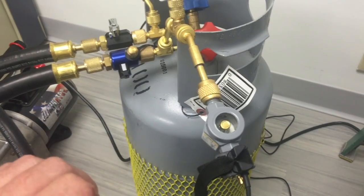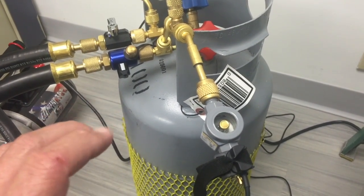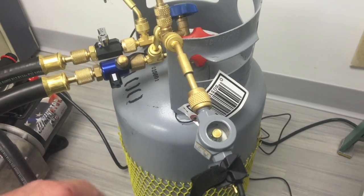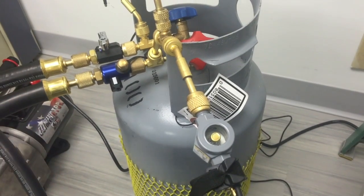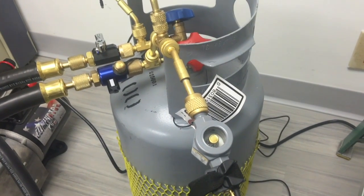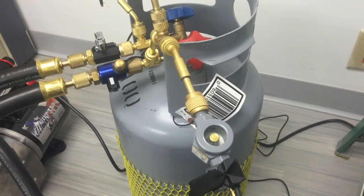We have water in the sight glass. As we drop the vacuum down, it's going to boil. As it boils, it's going to reduce in temperature. Then we'll see that water change state, evaporate, and eventually get removed by the pump. So we're going to go ahead and get things started and let you see what's going on.